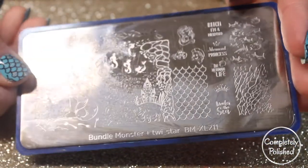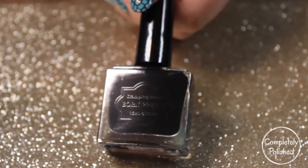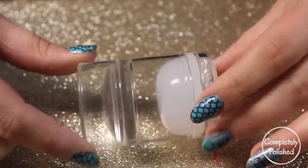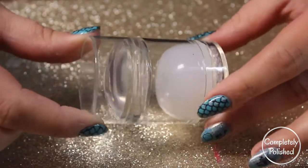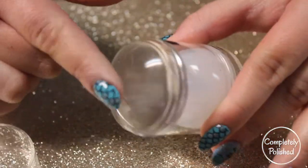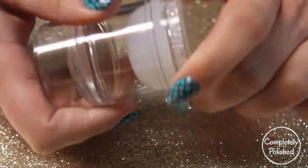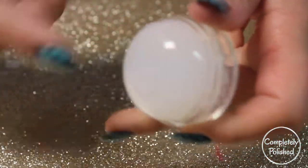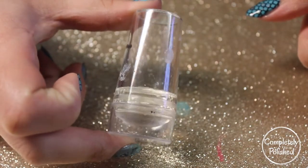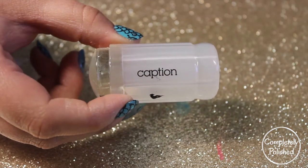So these are all the stamping items that I use: the Bundle Monster BMXL211, Born Producer Black Stamping Polish, a simple Born Producer scraper, and a double-sided stamper from Born Pretty Store — it's super squishy on both ends and opens up so you can remove the back. I'm also going to be using another Born Pretty Store one and a Captions one, plus a few more that I won't show.